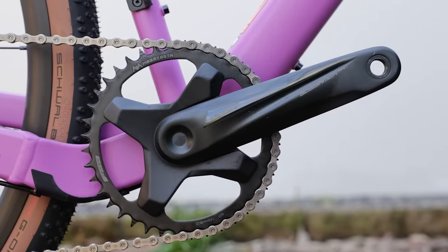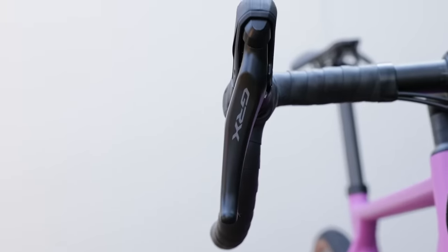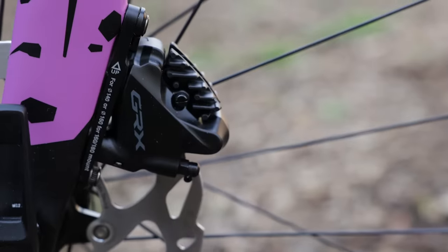This thing's set up with an 11-speed, 1x40 in the front with an 11x42 in the back, set up with mid-level GRX shifters, brakes, and derailleur.